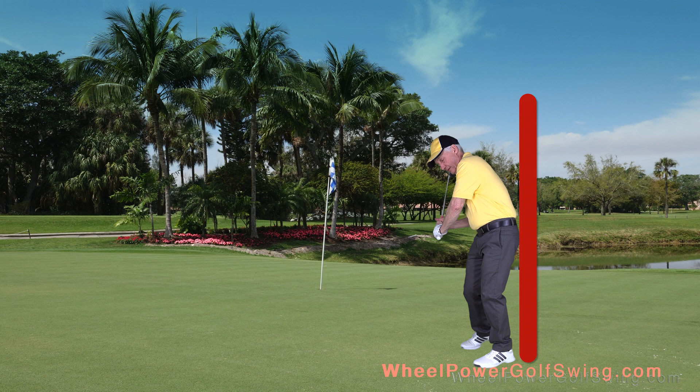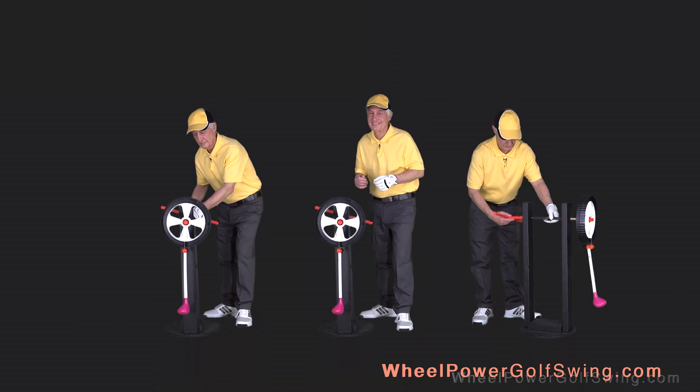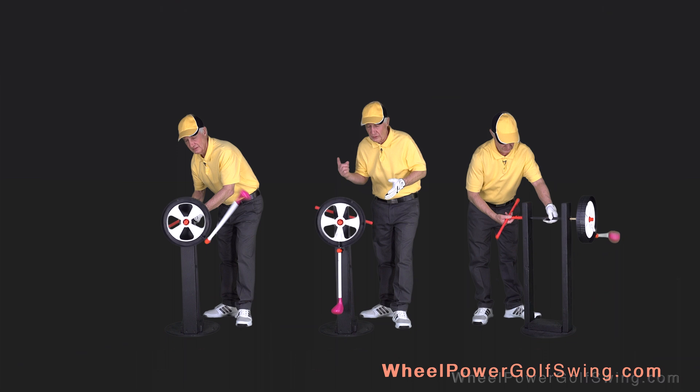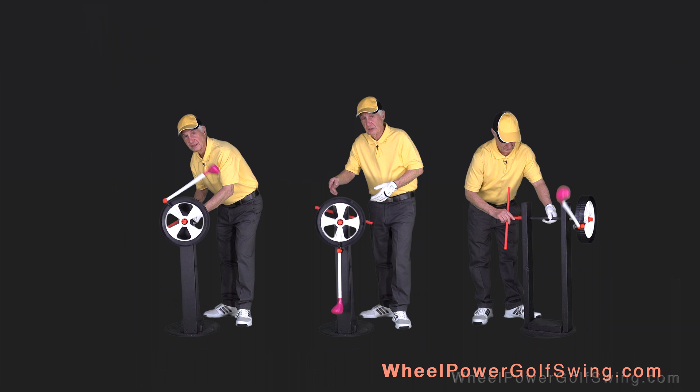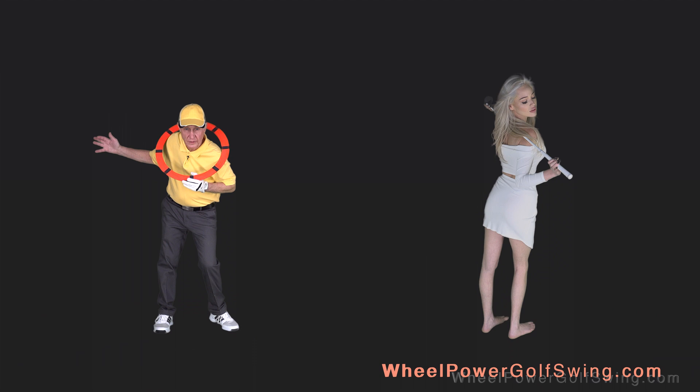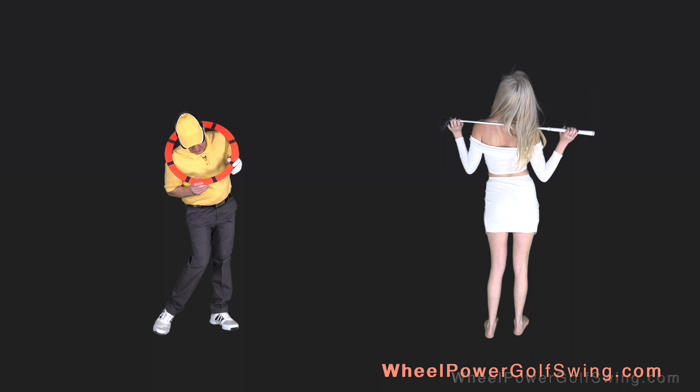We never go behind the wall. Now remember, the Wheel Power Golf Swing is a very simple concept. We're powering a wheel to turn, and the club is attached to the rim of the wheel, and it's being whipped around by the turning wheel. The weight shift maneuver is causing your shoulders to dip up and down around a center point, which emulates a wheel turning hub.